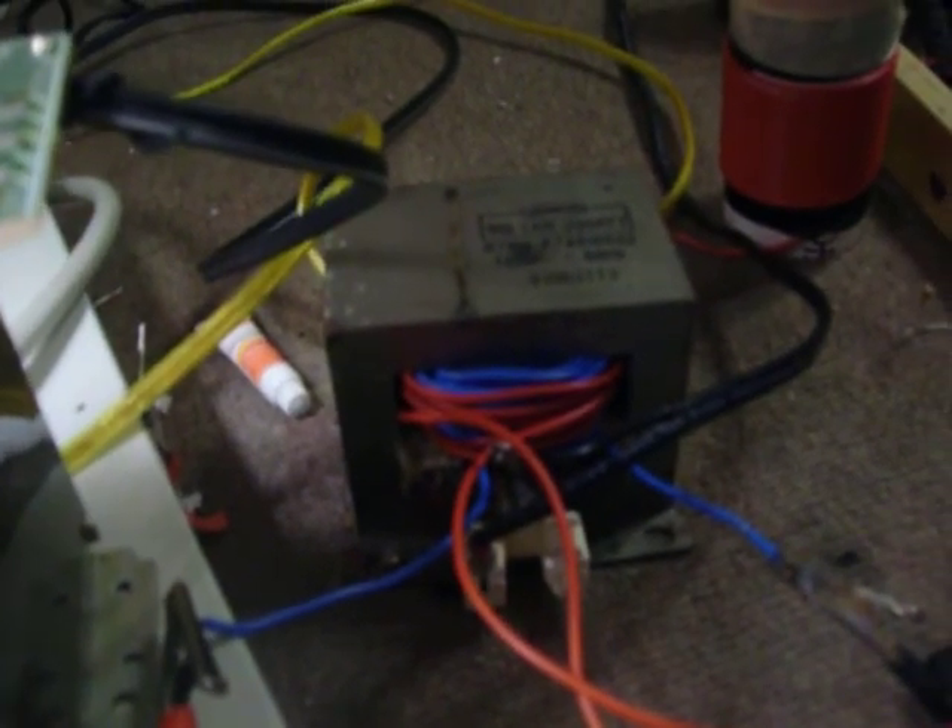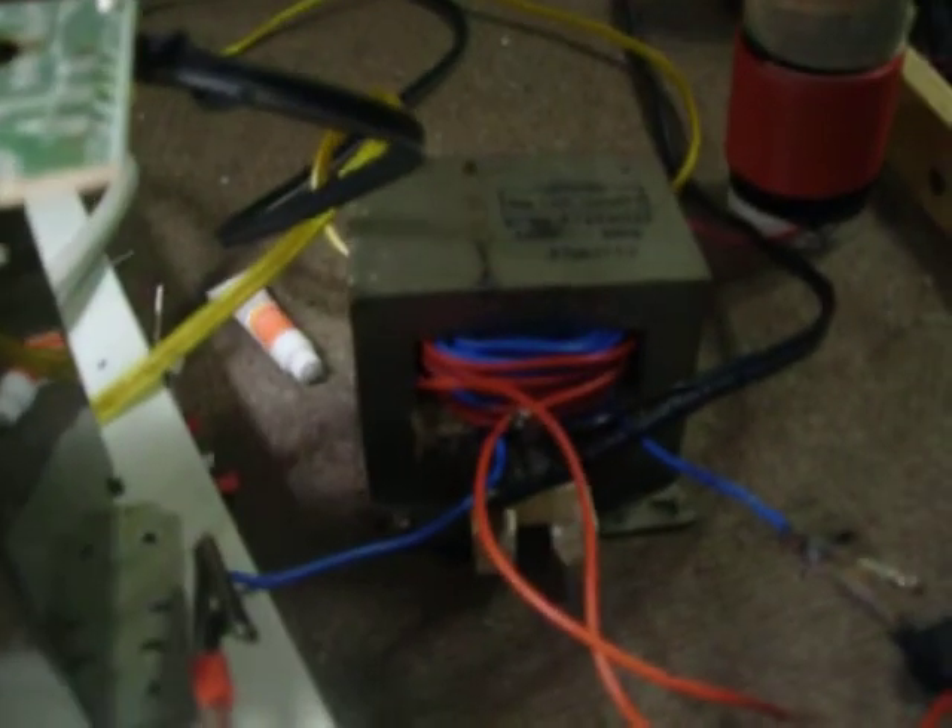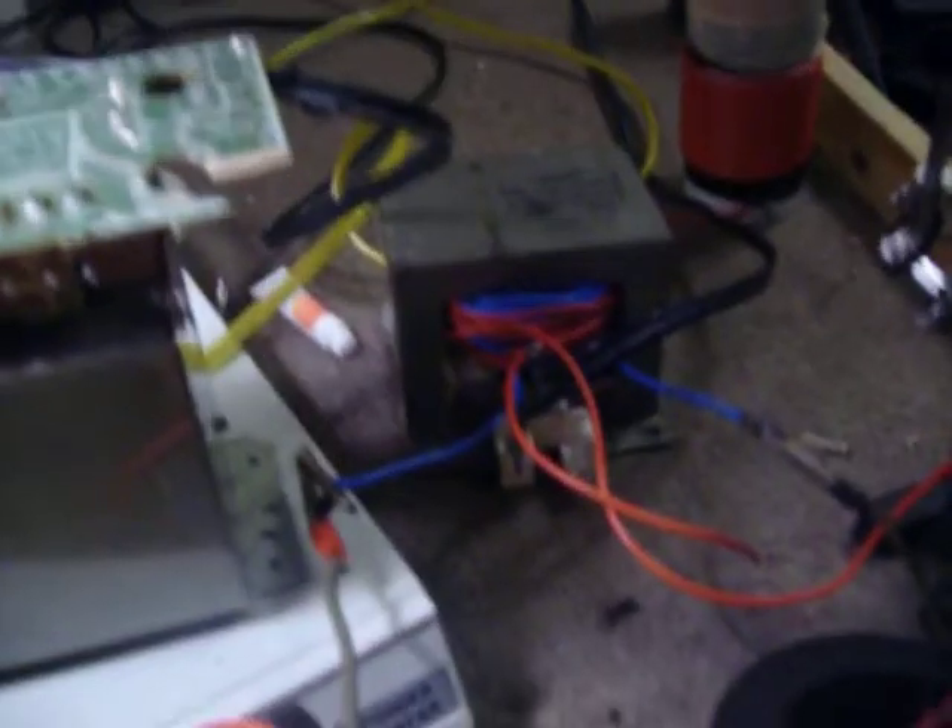4-amp bridge rectifier, even though I'm pulling about 18.5 amps. 15,000 microfarad, 71-volt electrolytic capacitor. And the power supply is a rewound microwave transformer — I don't know how many turns, but it puts out about 30 volts AC, and after it's been rectified and smoothed, it's somewhere around 35 volts.